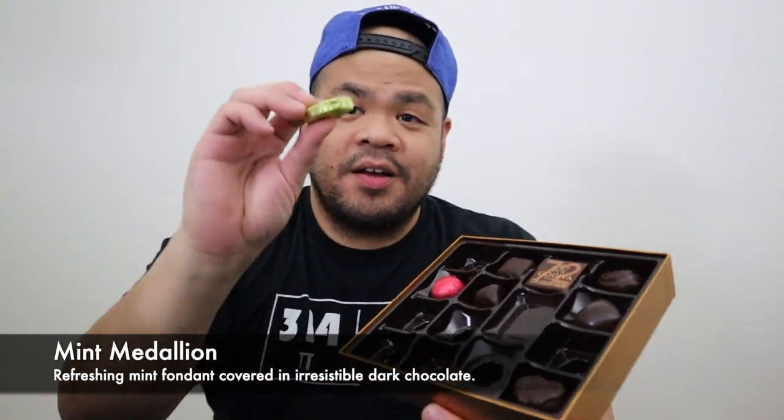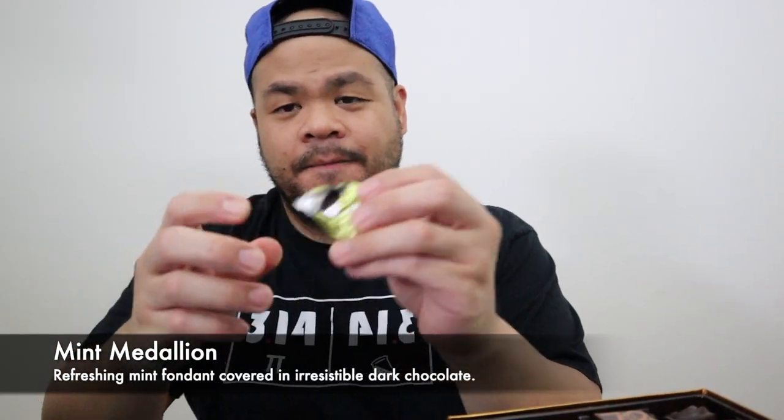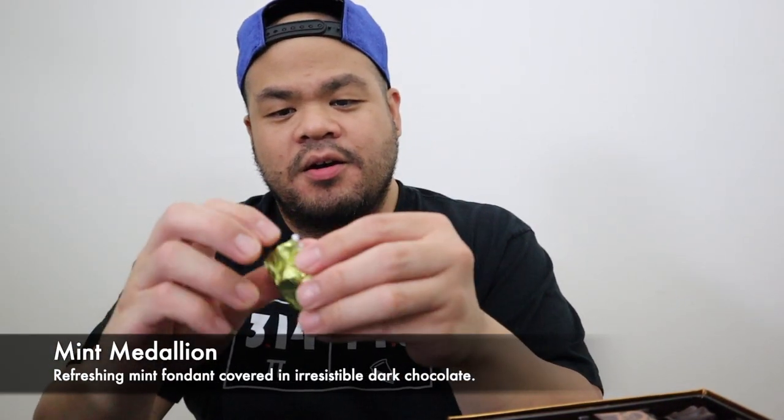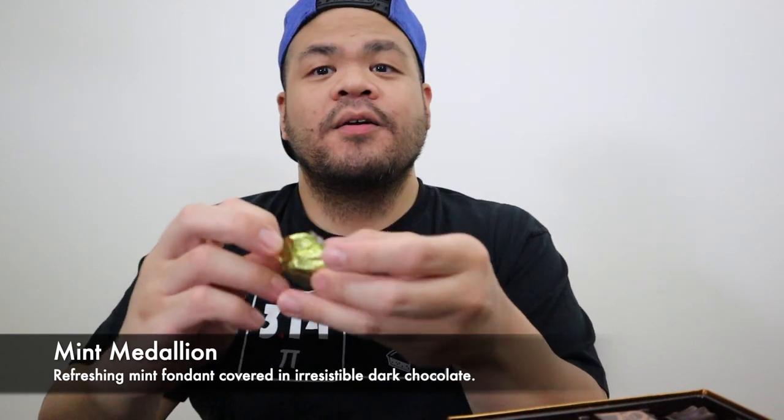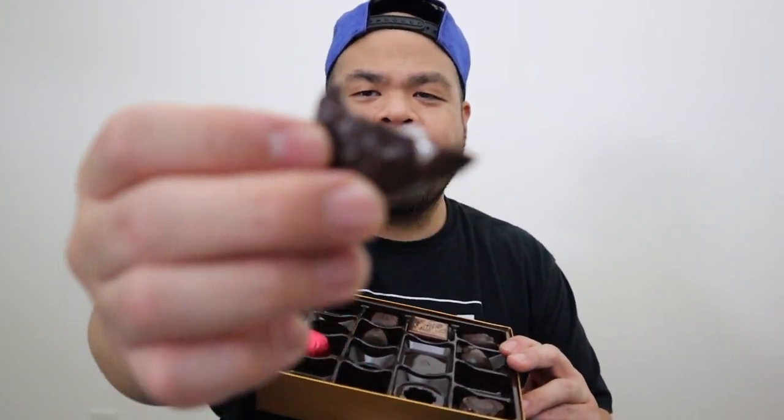We'll try one more — I'm starting to feel it. The mint one — saved the best! It's like a York Peppermint Patty. Oh yeah!